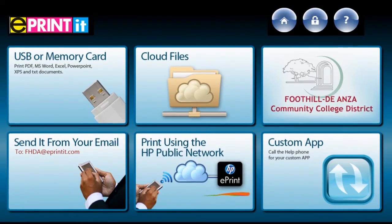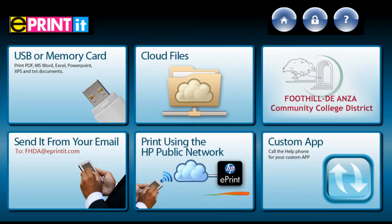The menu screen will display, and to access documents that you've either uploaded or emailed to your ePrint account, touch the Foothill De Anza button on the upper right-hand corner.